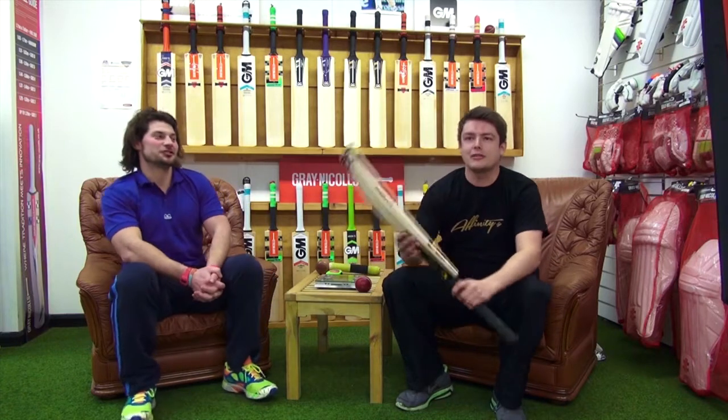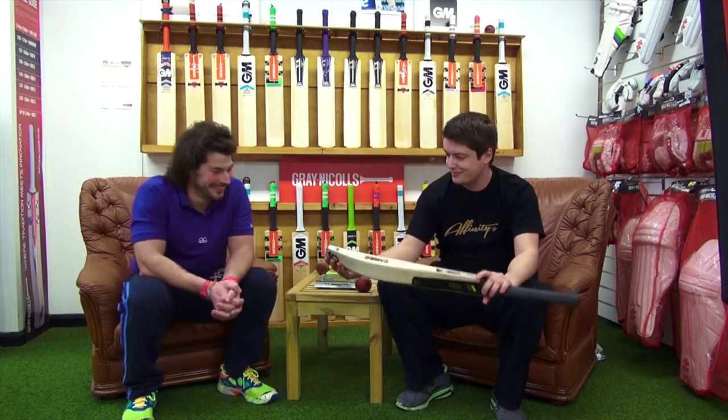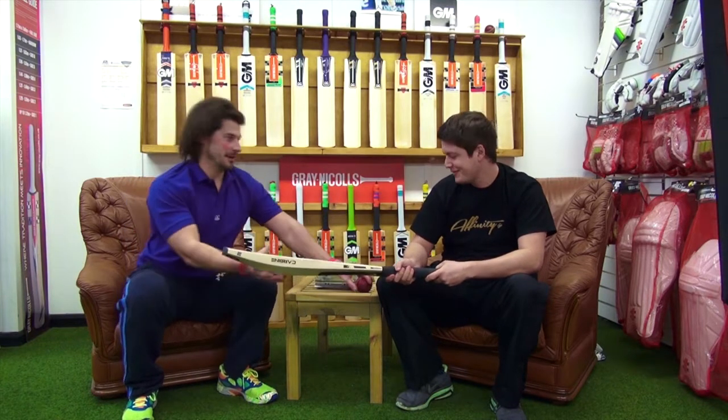Rich. Very rich. I really like the noise. Okay, any comments Robin? Do you want to bounce a ball on it, for example?